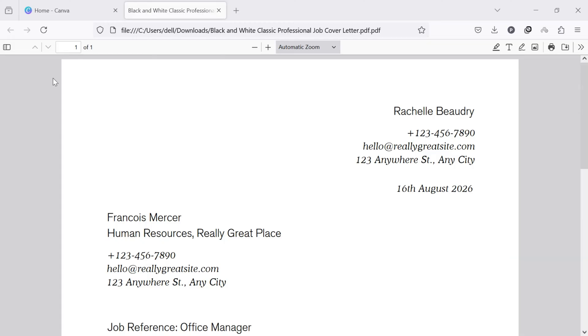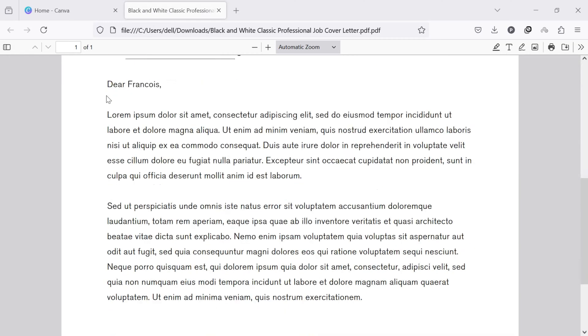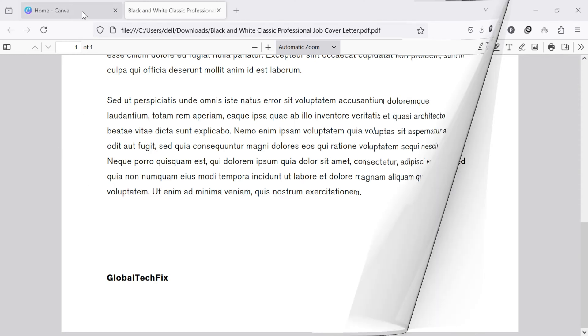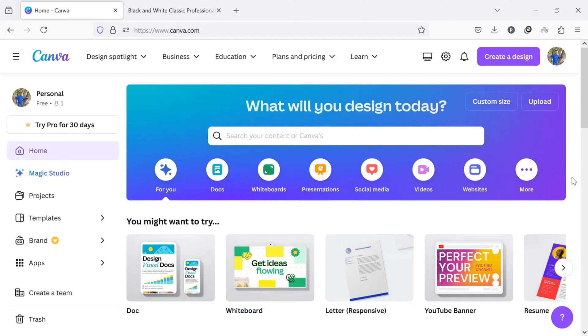Today I am going to show you how to add a digital signature to this PDF document. To insert a signature into a PDF document, first of all, open canva.com in your computer web browser and log in to your account. Once logged in, you will see this type of interface.